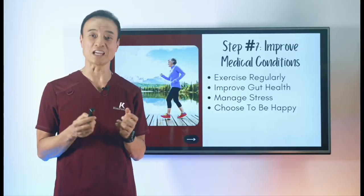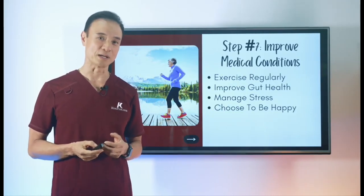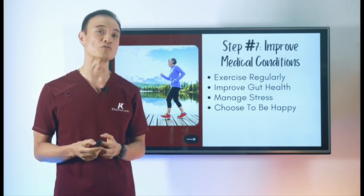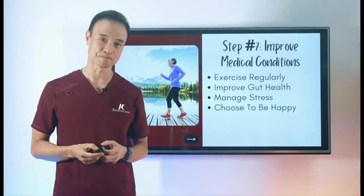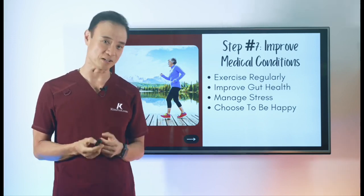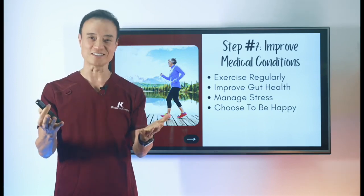Now you're equipped with everything you need to know to cure your cracked heels at home. But these steps must be done in correct order to ensure you're receiving the quickest and best results possible. For more educational foot videos like this one, check out my next video. Until then, get educated, be empowered, and encourage others today.